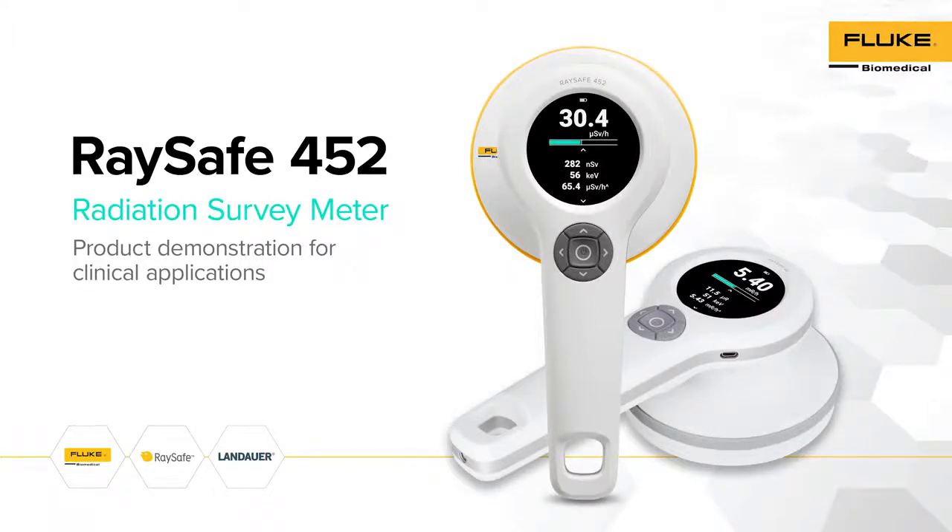Welcome and thank you for choosing RACE-A model 452 as your radiation survey meter. This video will provide an overview of the unique features of the RACE-A 452 and demonstrate some examples on how it can be used for different clinical applications involving ionizing radiation.